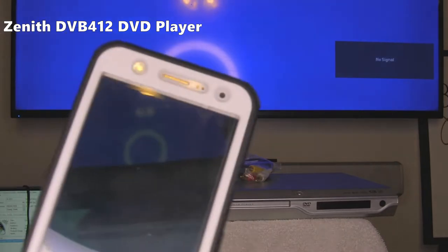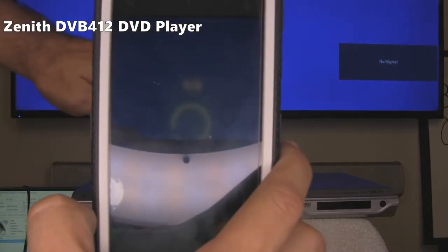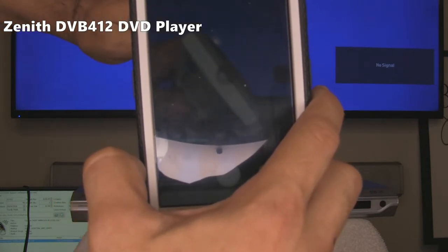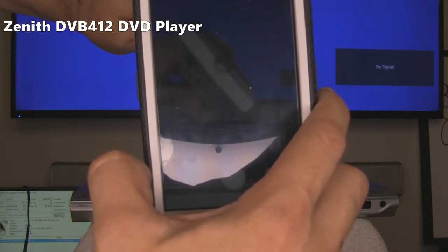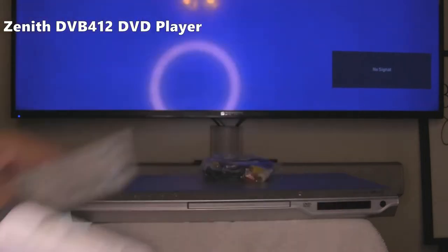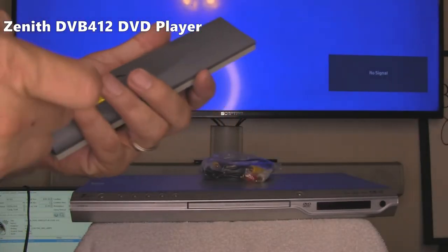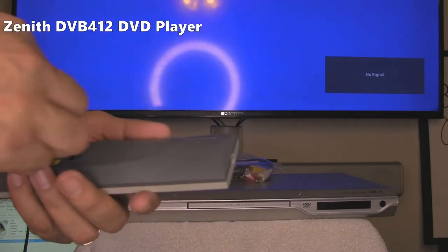First test is we're going to see through the phone if the batteries work. I barely see the light, so you can see the remote's working perfectly fine. Batteries are not included, but we're going to test it with these batteries.